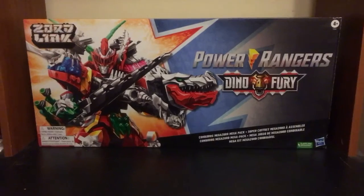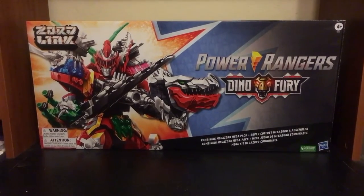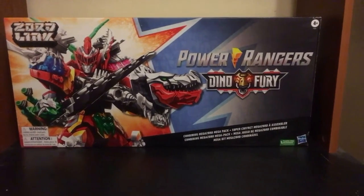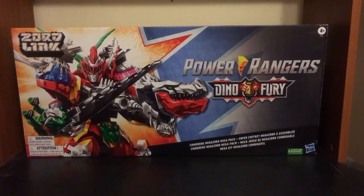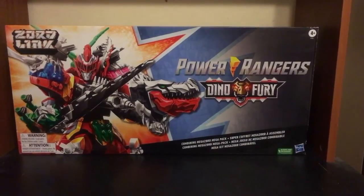Hey Ranger Nation! I recently got my set of the Dino Fury Rangers Mega Zord. Box-wise it's reading 'Zord Length' and then 'Power Rangers Dino Fury' on it — I'm not really sure how to string that together.